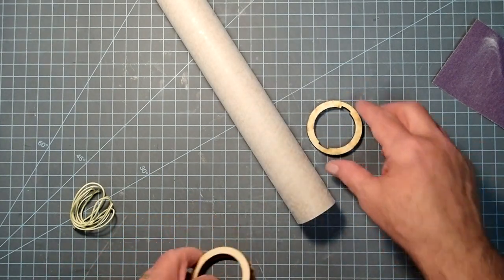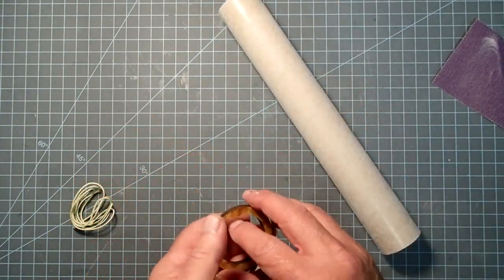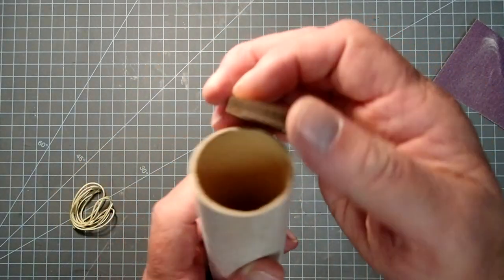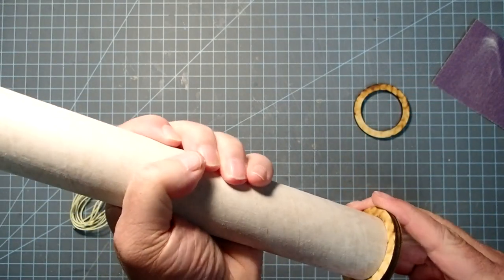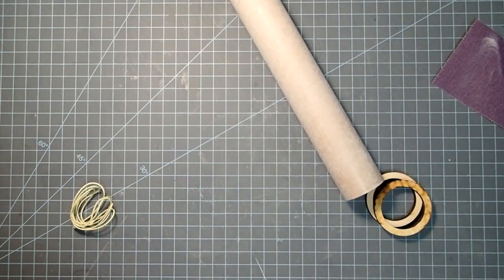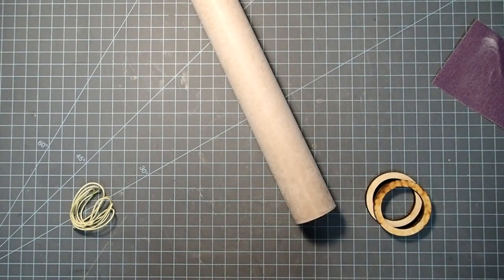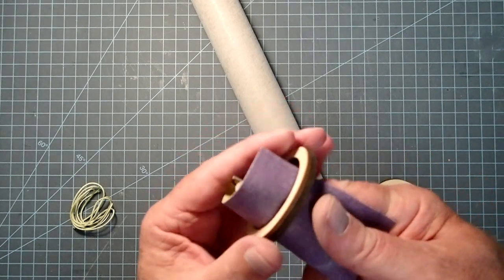We have three centering rings. The one with the slots in it is for the forwardmost part, and that's where our shock cord is going to attach. The other two go toward the aft and another one more or less in the middle. The first thing we're going to do is just dry-fit these on. They may be a little bit snug. I'm also going to mark one end of this tube as aft so I don't end up putting the rings on backward.